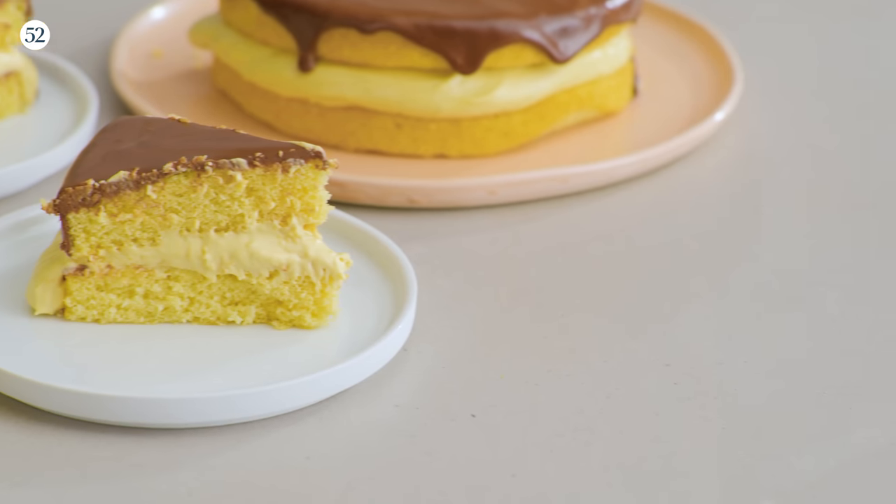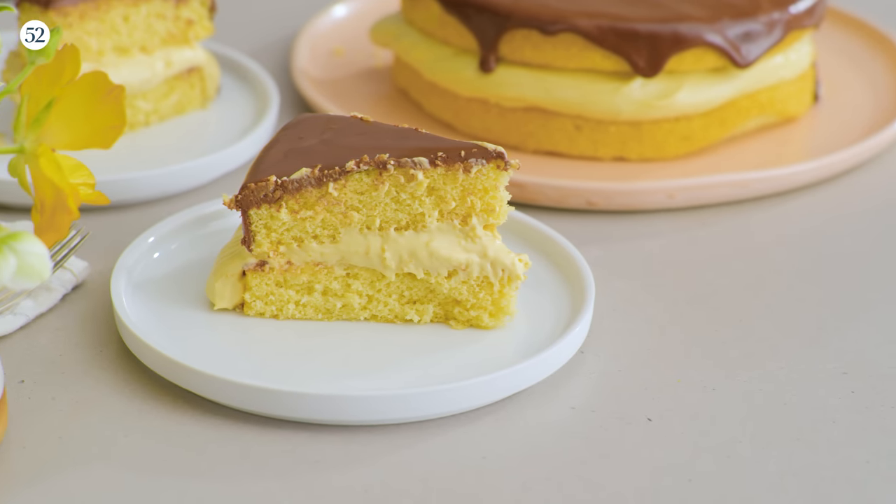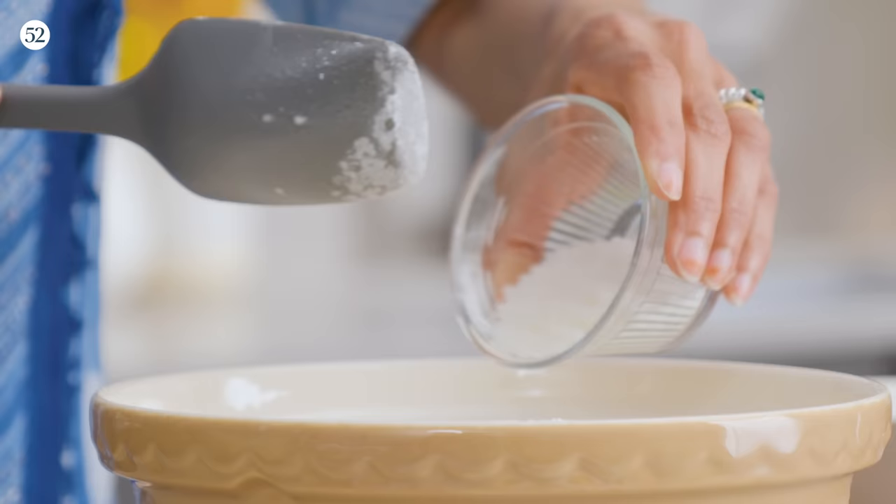Hi, I'm Chetna Makan here in the Food 52 studio, back with another delicious recipe. I am making a mango and coconut Boston cream pie — and no, it's not actually a pie, it's a fantastic cake. I'm going to flavor it with mango and coconut because that is a flavor combination made in heaven.